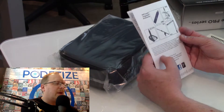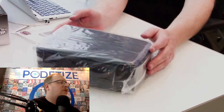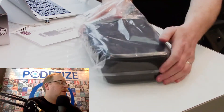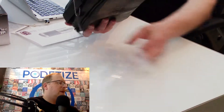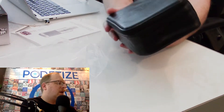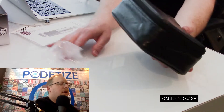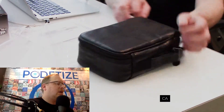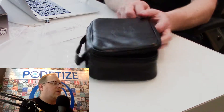Also a shock mount — I didn't buy any of those accessories for this test. I am just testing the microphone itself. It comes in a very nice carrying case. I think it's important to note that you don't get that necessarily with every microphone out there.